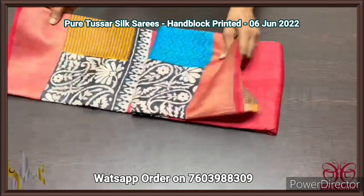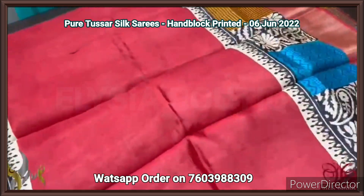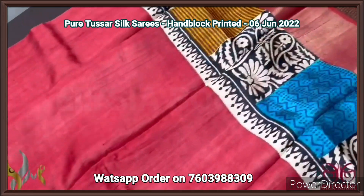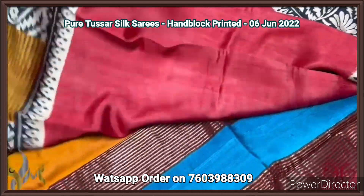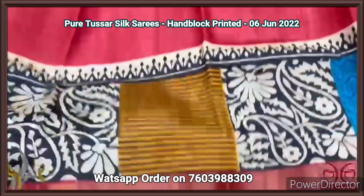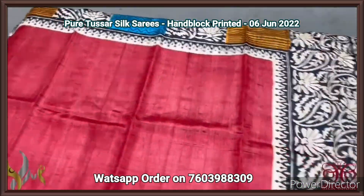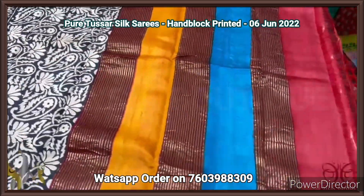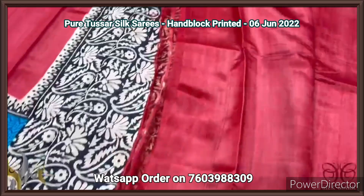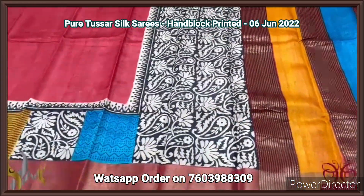Pure tassar silk sari, premium quality, hand block printed, with zari borders, turned on a premium acid washed boiled tassar fabric. A beautiful red sari with very different printing design in both side borders. The sari has a multi-colored printing pattern done in square shape, both geometrical and floral pattern combinedly printed in both side borders. We have a multi-colored pallu with zari lines, and a blouse piece in running color red with one side yellow color borders. A different sari with rare collection.